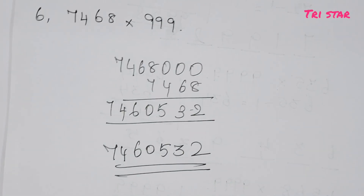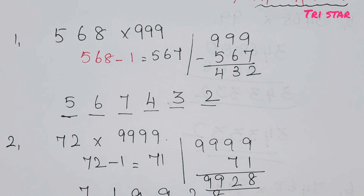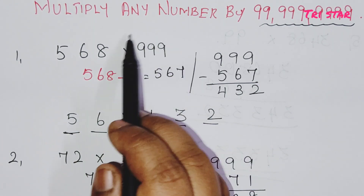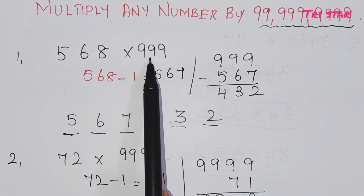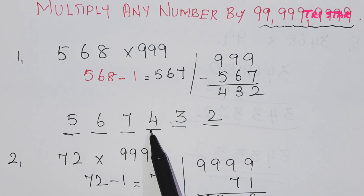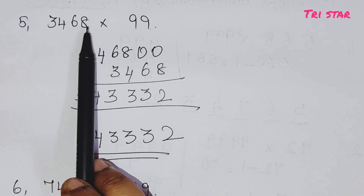So it is very simple. For any number multiplied by 99, 999, or 9999, just follow these two steps: first, compare the two numbers. Take the first number and subtract minus 1 — that gives the first digits. Second, subtract that from 999 or 9999 — that gives the remaining digits. Very useful for competitive exams.